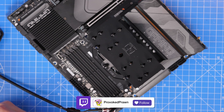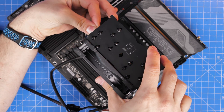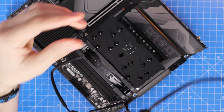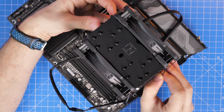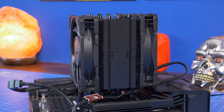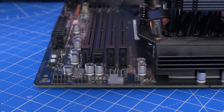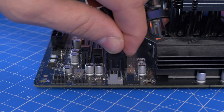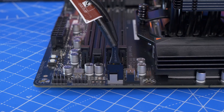From above it looks like this — look for the Noctua logo on both the fans and on the cooler itself to get an idea of the correct positioning. Once that's set up, plug the cable into the CPU fan header and it's ready to install in your case — that's the basic AM5 setup.